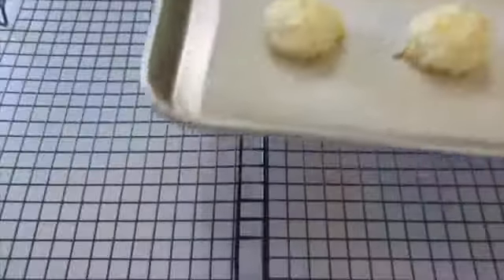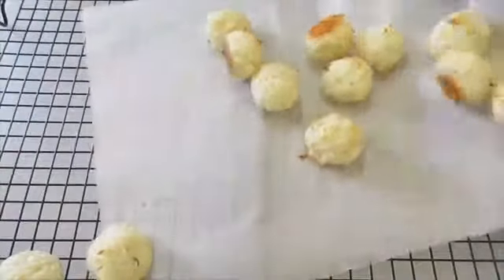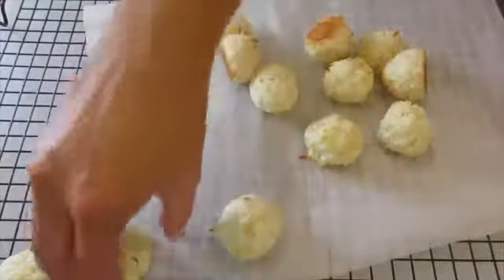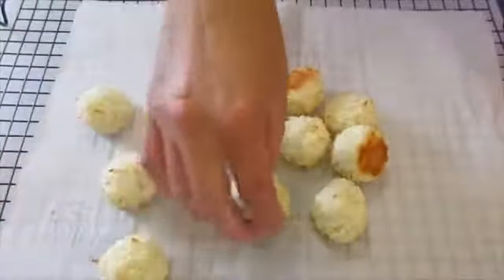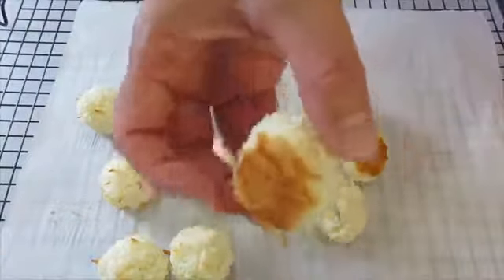Macaroons have baked — you see they're just slightly golden brown. I've got a cooling rack here because we want these to cool completely. I'll go ahead and stick them back on the parchment paper and let them cool completely before we dip the ends in chocolate.